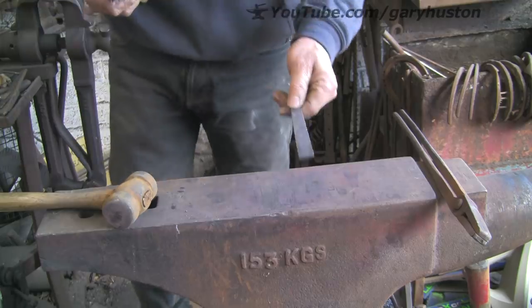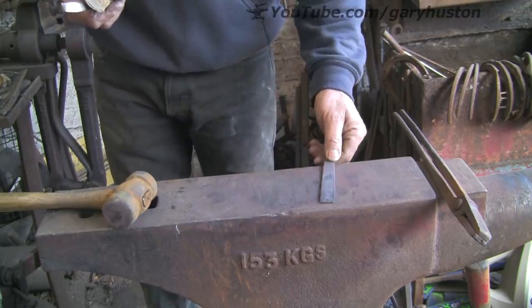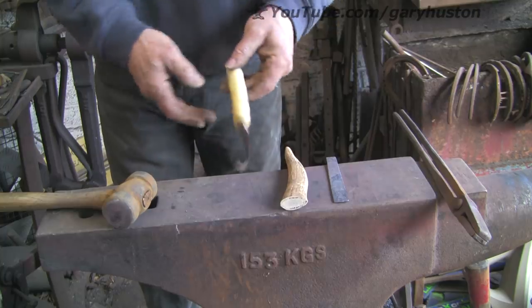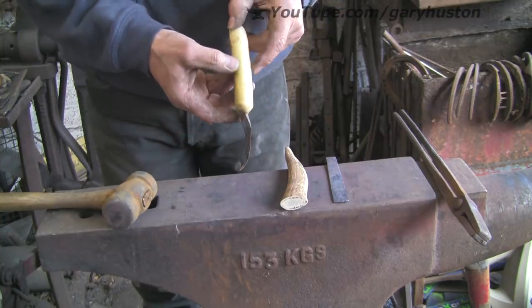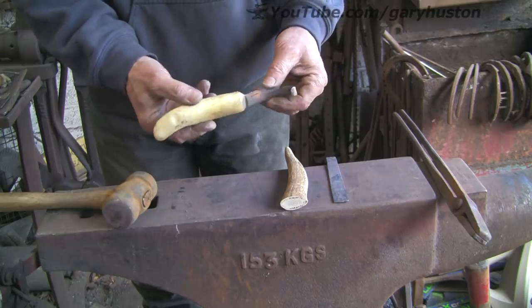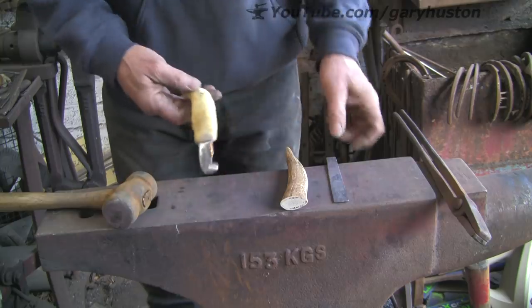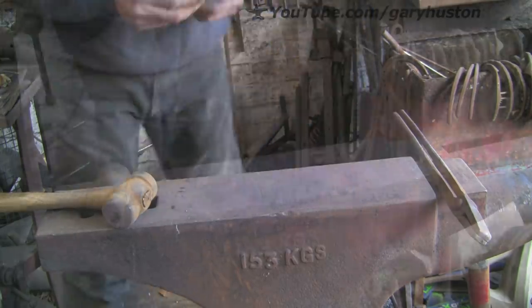I'm going to use a couple of bits that I've had left over. This was from another knife I made some time ago, and this was from the cleaver build — that's what was left of that. I'm going to try and reproduce something like this. This is a knife I made a couple of years ago and it's the best knife I've got. The shape is just right, everything's just right about it. It really holds an edge, but that was spring steel — this is not the same steel, but we'll see. So we're going to get this hot and see if we can thin it out a bit.